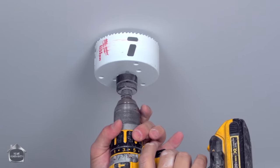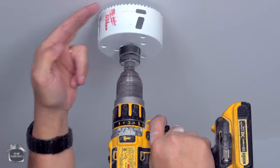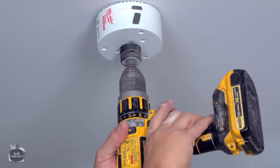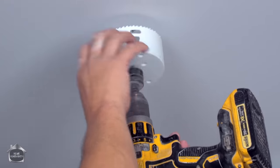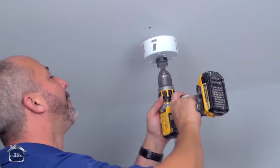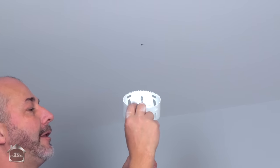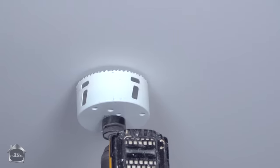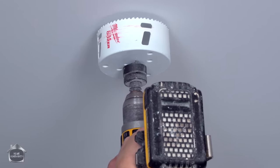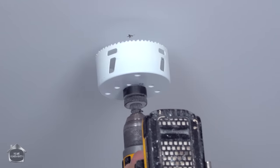Here's the trick — put it on reverse. The teeth are all sharp and pointing forward, so if you start drilling in forward and you aren't perfectly parallel to the ceiling, like you have a bit of an angle, the first tooth will grab and your saw blade is going to run all over the place — you'll destroy your ceiling. So put it on reverse. Set your pilot bit, which is longer than the teeth, into the drywall and go real slow. Most drills have a trigger reaction: the harder you squeeze, the faster it goes, but you can go nice and gentle with just a little squeeze.